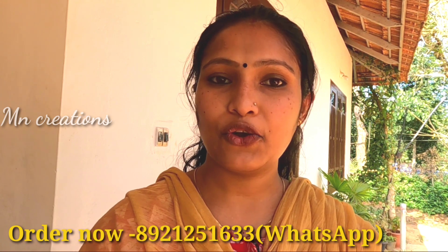Hi friends, how are you doing? In this video, I am going to show you a combo of our items.